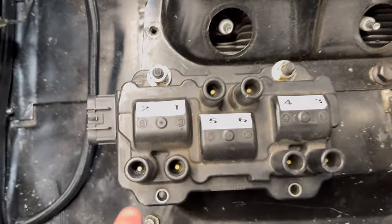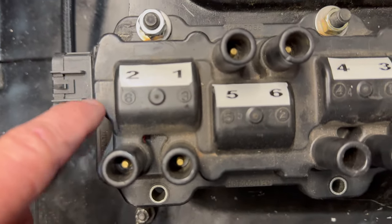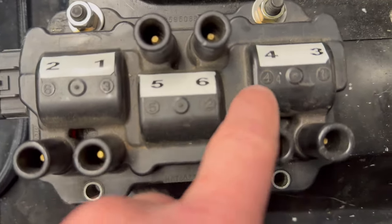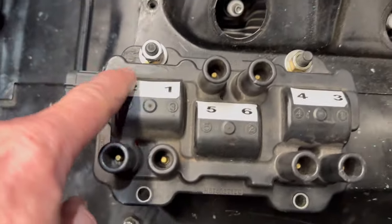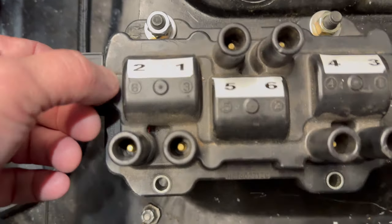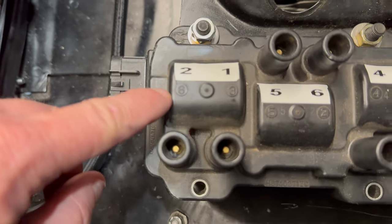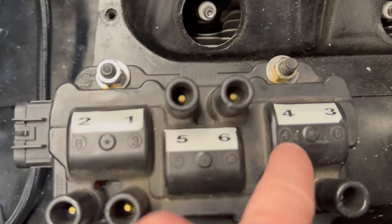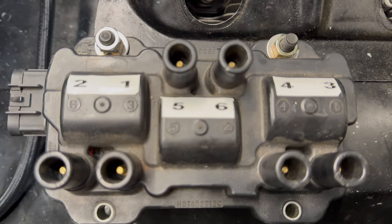When using the Malibu coil, the firing order is going to be a little different. Six goes to two, three to one, five stays on five, two to six, four stays four, and one goes to three. I've got temporary labels on here, but what I'm going to do is obliterate the original numbers and re-stamp them so it looks more official and I don't get confused later down the line.